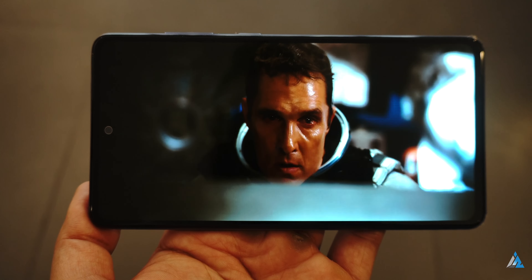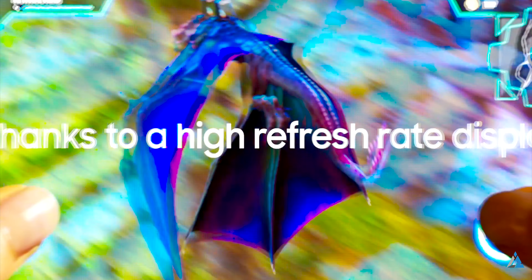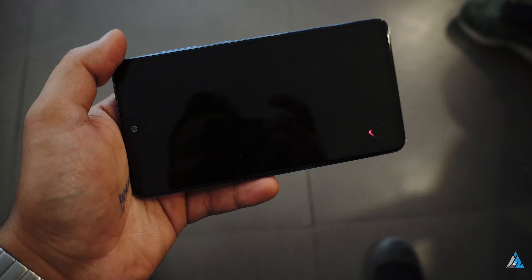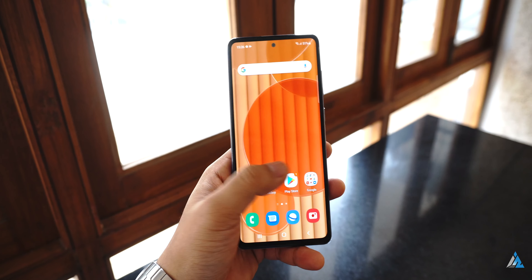I like the fact that this phone comes with a pre-applied screen protector out of the box — other brands should definitely copy this. The good thing about Samsung's 90Hz implementation is that One UI takes full advantage of the panel here, and hence there were no jitters or stutter during usage.